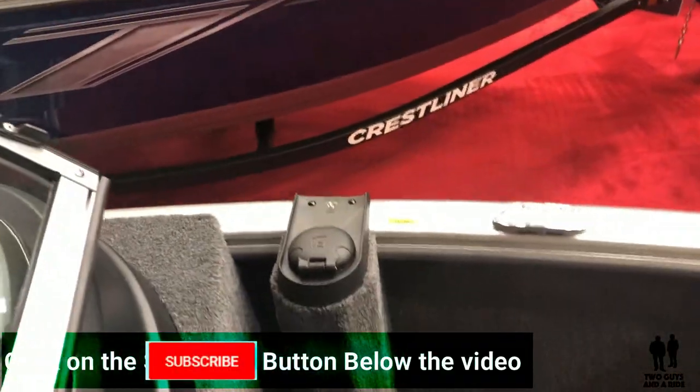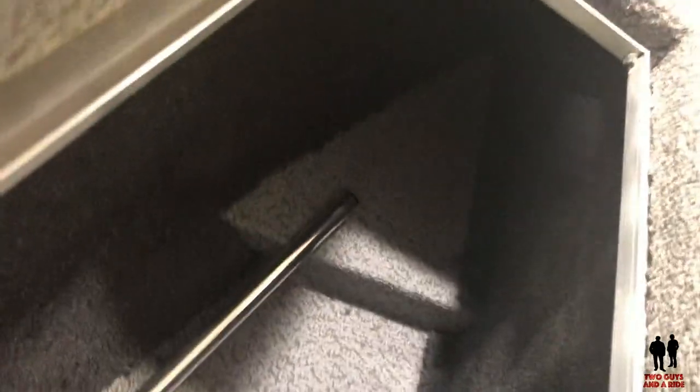Moving up here a little bit more, there's your gas filler cap. We've got some storage right under here which is deeper than it looks — it goes in and under the edges of the opening. And over here on this side, we've got another live well.